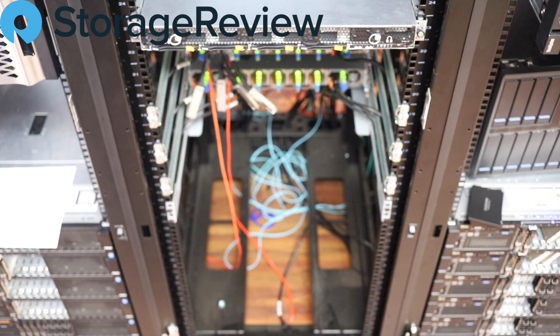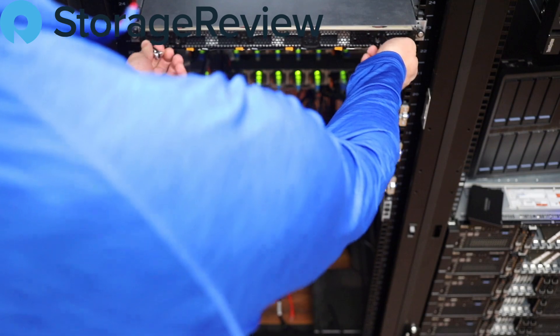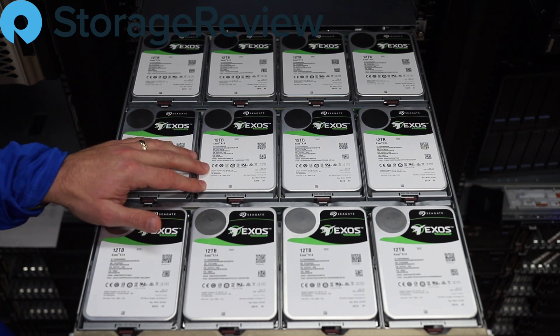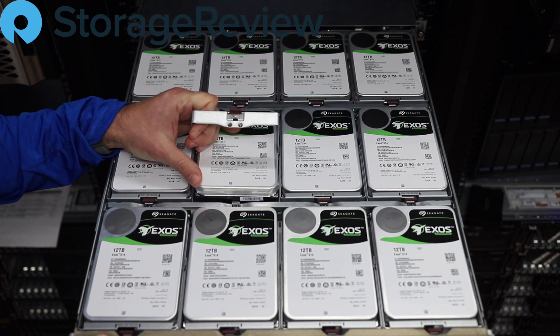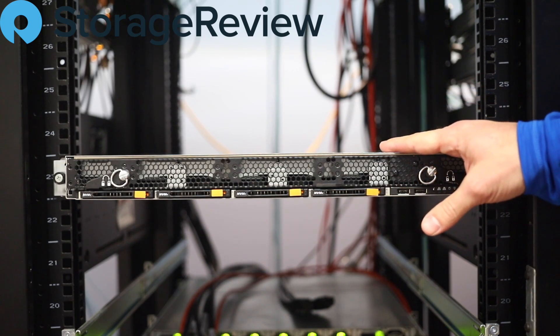We've racked the storage server — now let's look at the storage. We'll turn these release pins and give this a tug. We're starting out with 12 drives at 12 terabytes each — Seagate Exos SATA drives optimized for big data, analytics, object stores, and use cases where capacity and cost are important. The Seagate Exos X14 sits in a neat Supermicro chassis with a single release and a sled, so drives slide in and out really easily for servicing.